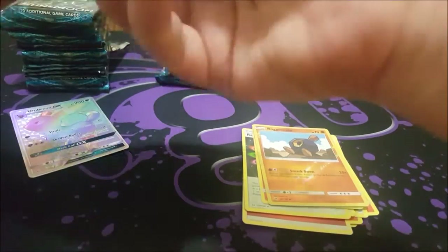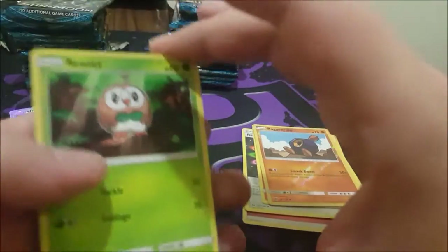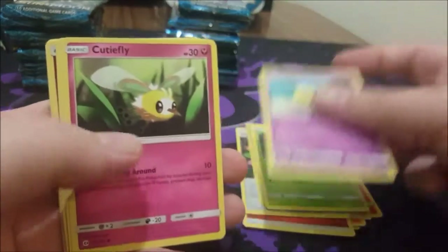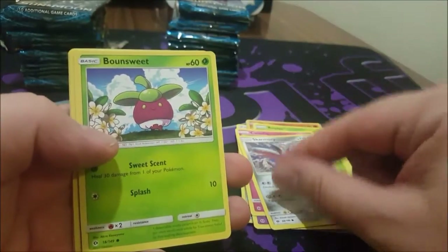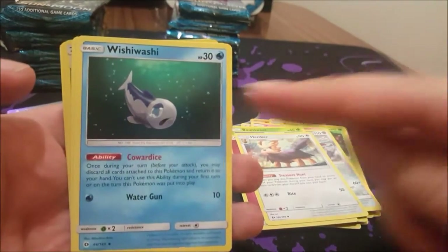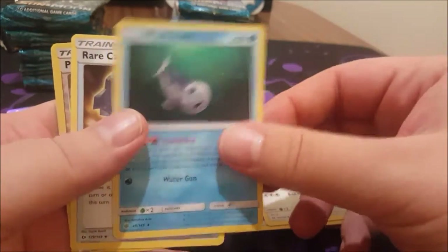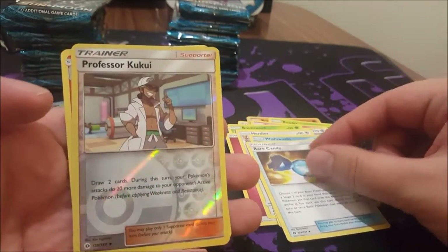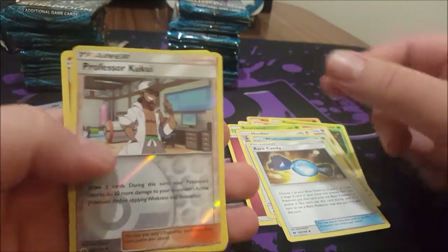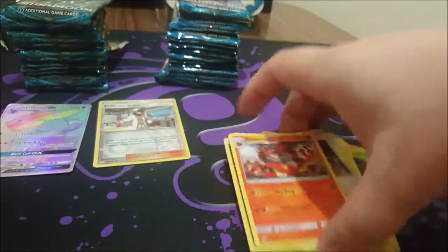All right, that's our first amazing pull out of the box. It's been a while since I've done a Pokémon booster box opening. Rowlet, Dartrix, Cutiefly, Skarmory — I love all this new art. Bounsweet, Fairy Energy, Herdier, Wishiwashi. Wishiwashi is something to keep an eye on — I think it's going to be in a couple of decks down the road. Rare Candy, Professor Kukui in a reverse holo, and an Incineroar.